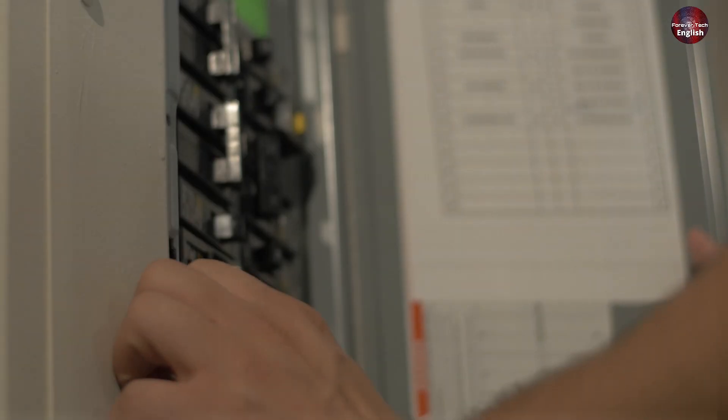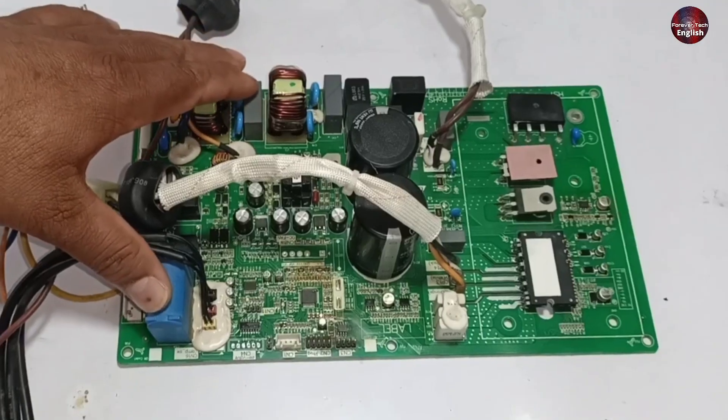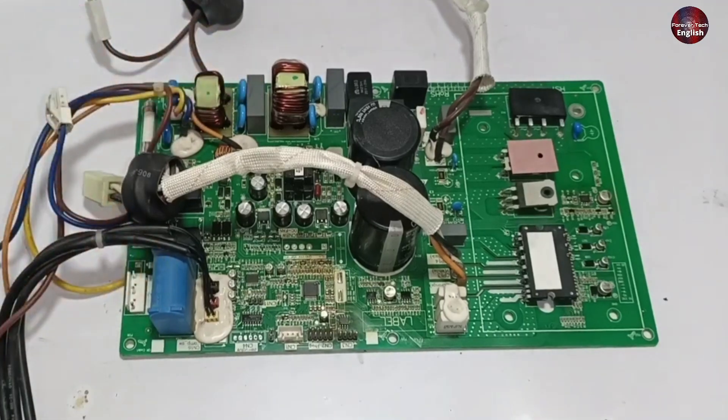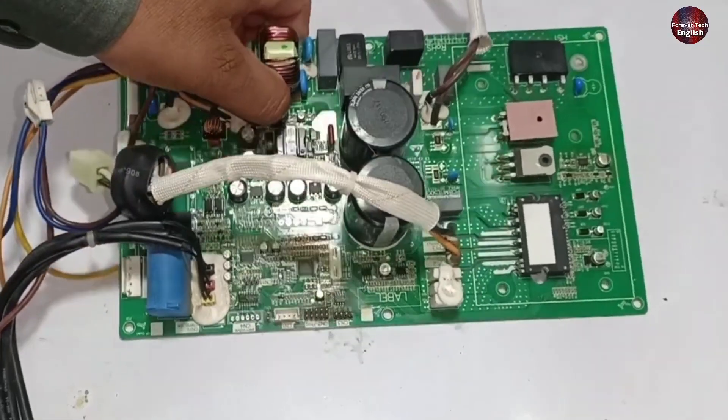The customer has complained that his home's complete load turns off when the air conditioner circuit is turned on. Let's see if we can repair this circuit board in this video, because someone has already tried to repair it before it came to me.